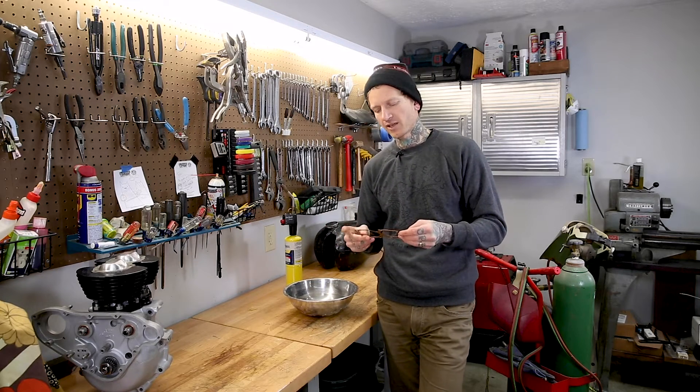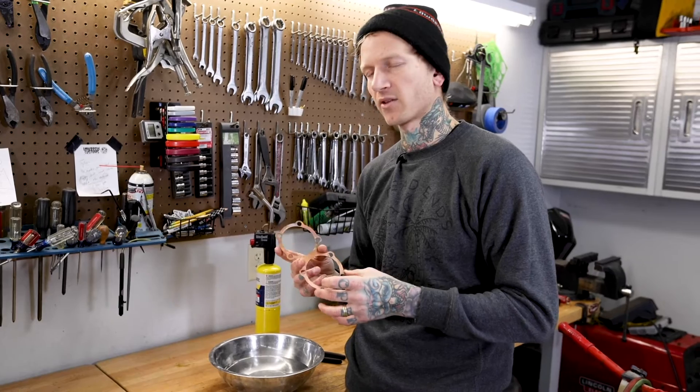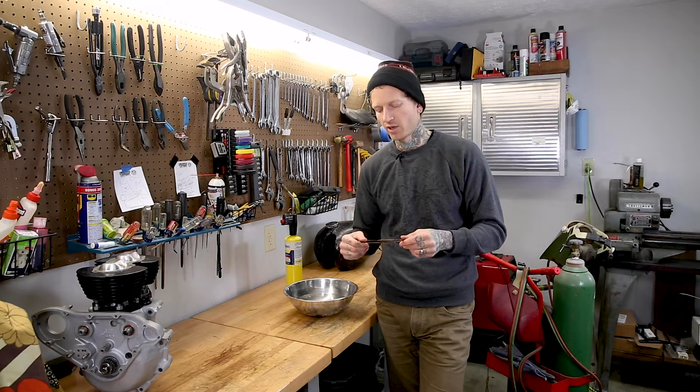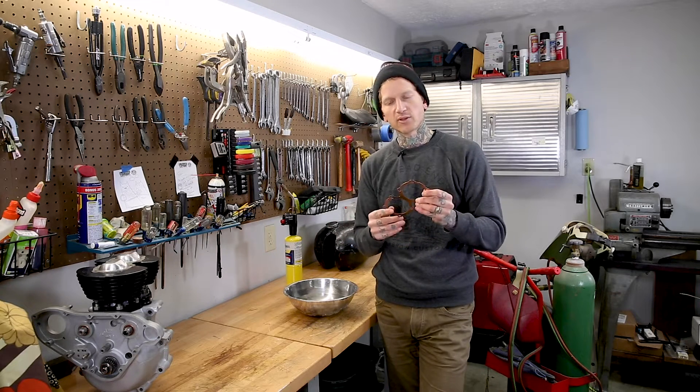So if you're going to reuse a head gasket, you need to anneal it. It's also worth noting that typically even brand new head gaskets, like the one you might get in your full gasket kit rebuilding your Triumph, should be annealed before you use it. Annealing, as you will see, makes it way softer. So right now this one's pretty hard.